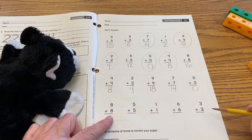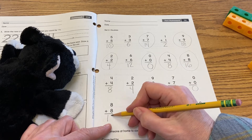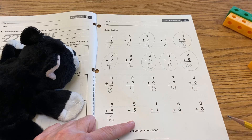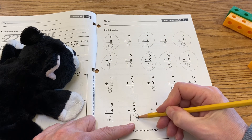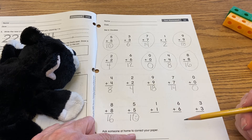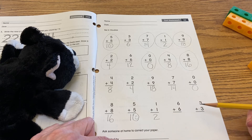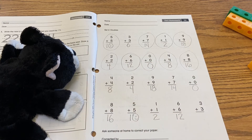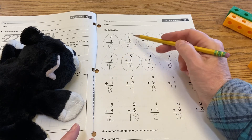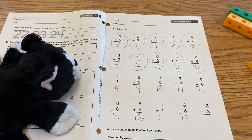Eight plus eight: did we solve for that already? Yes we did, so we can circle that — eight plus eight equals 16, so we can write that down here too. Five plus five: that was the first one up here, so five plus five equals ten. One plus one: yes, we proved that — one plus one equals two. Six plus six: right there, we proved six plus six equals twelve. Three plus three: right there, three plus three equals six.